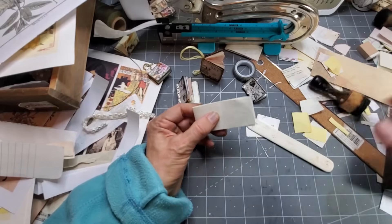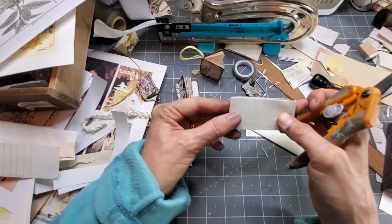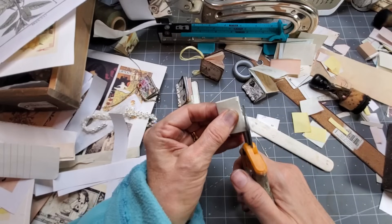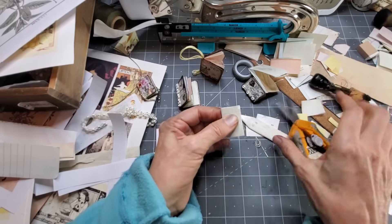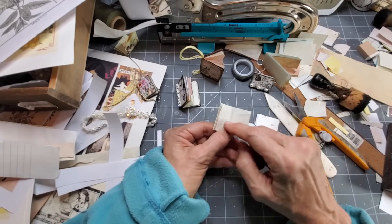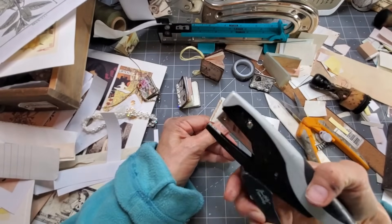Now cut it. A book is generally longer in height than in width, so I want to go a little narrower. I'm just going to cut it — you can use a craft knife to get a straighter cut, but scissors work fine since these aren't too thick. Now we're going to take the center and we can sew it — a three-hole pamphlet stitch, a two-hole pamphlet stitch, or just a one-hole stitch. But for simplicity, since this is just a cute little novelty item, I'm going to staple it.